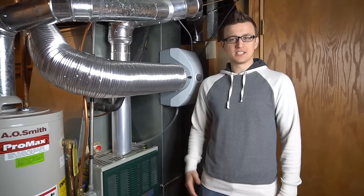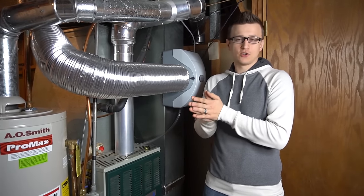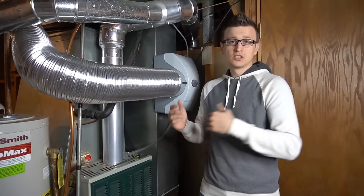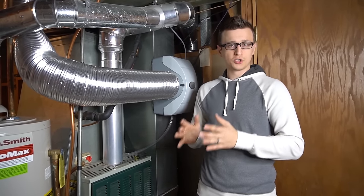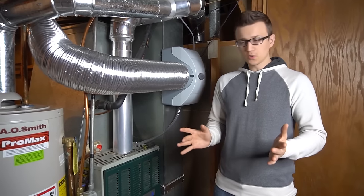Hey guys, Jay here with Word of Advice TV. I oftentimes get asked by homeowners what they can do or check on their furnace for maintenance themselves, so I sat down and made a list of 10 things that a homeowner can do or check on their own furnace as preventative maintenance.